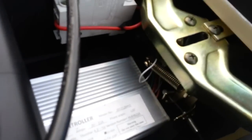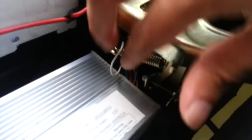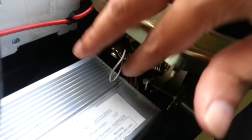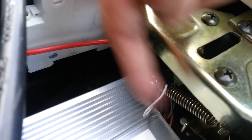This here is a controller — it's a Hobbywing controller. Right over here we have a whole bunch of wires coming out. One of the wires is this white wire. All you do is simply unplug it — this is one end of it, this is the other end.